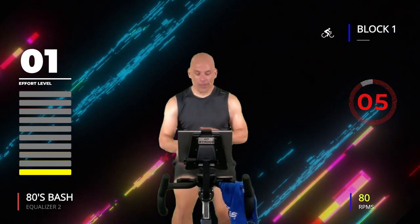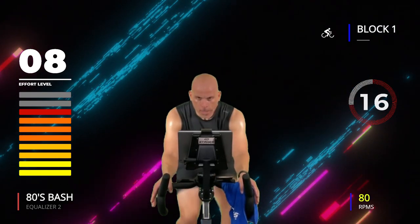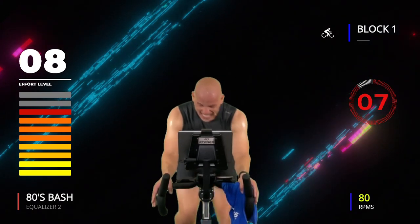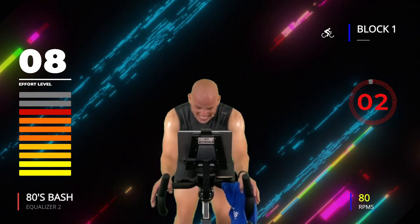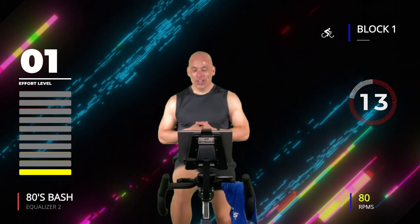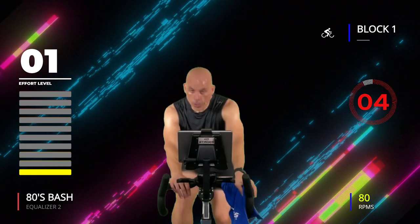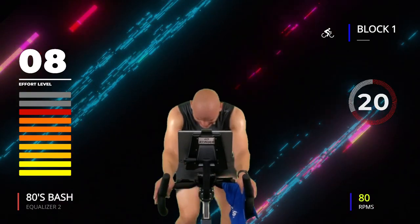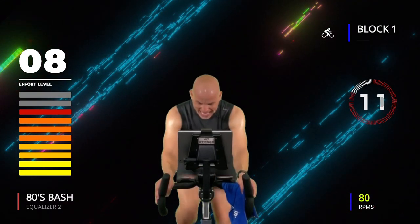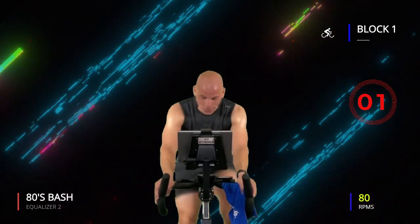Number two — here we go quick, three, two, one, go! Keep going, keep going, three, two, one — two down, goes by fast! Number three coming up — here we go, three, two, one, go! Push, keep moving, come on! Three, two, one — get out of there.